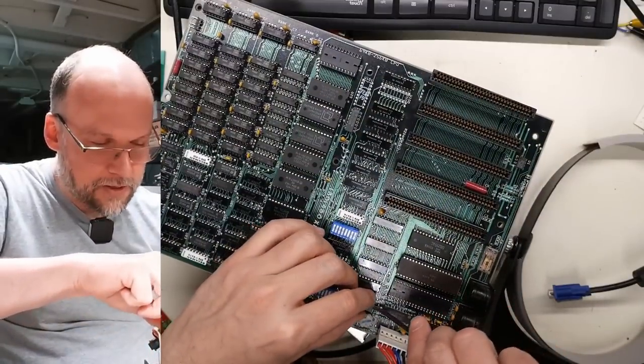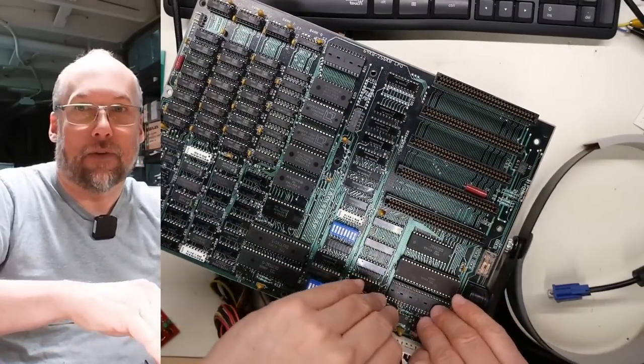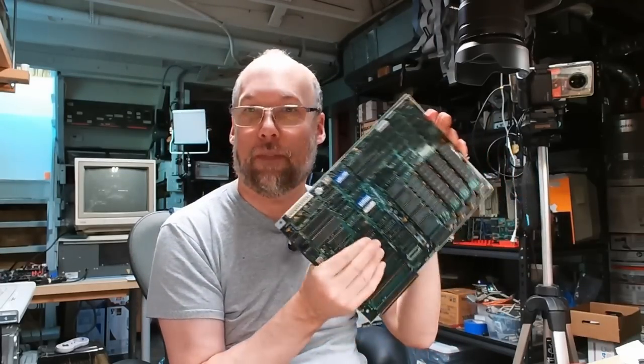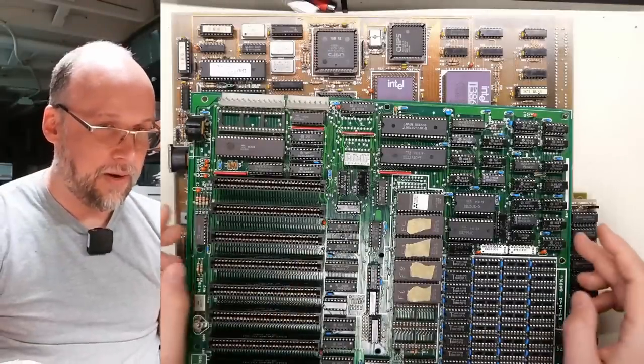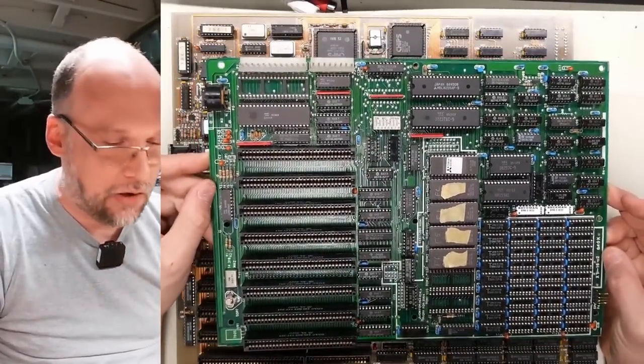For now, I'm just going to pop this clock chip back off so we can put it back onto the XT motherboard, because I do want to test that. So this motherboard is not working and is going to go on the future repair pile. The next motherboard we have is just a regular IBM PC XT clone motherboard.